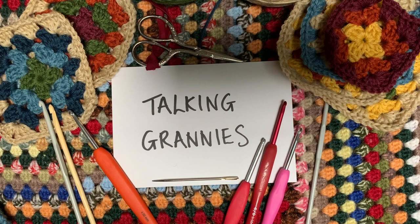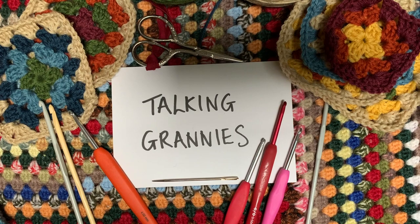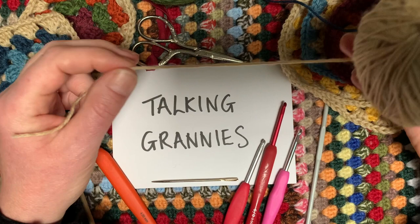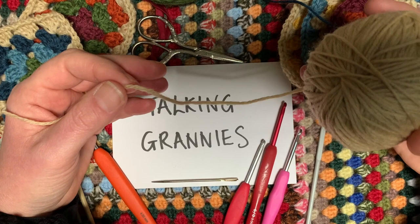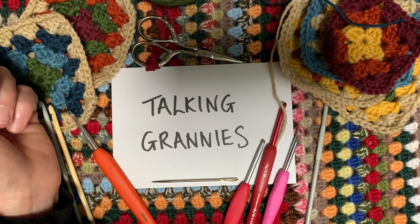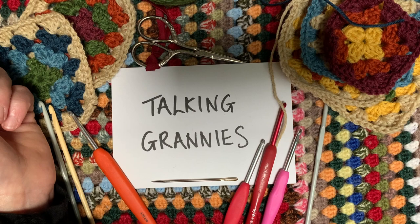I thought it would be helpful to talk through some of the things that I use, so that if you've never made a granny square before and you'd like to learn, you can join in. I mostly use double knit wool — DK — and you can use small amounts if you want lots of different colors. You don't need to go out and buy a lot of wool to make a granny square; that's the beauty of it — it uses very small amounts.